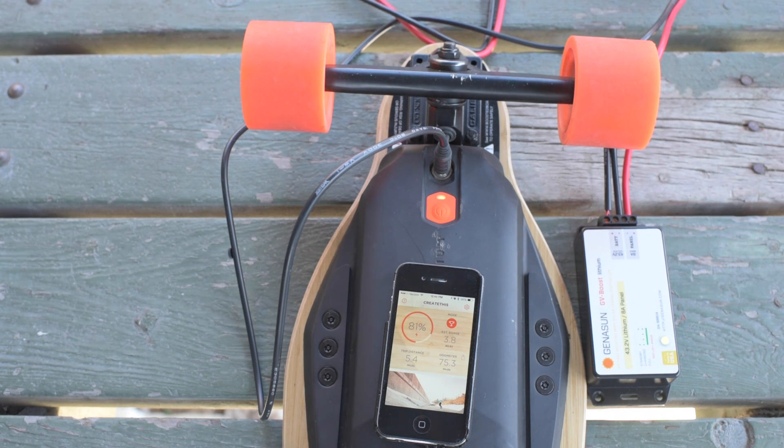So this is with 200 watt solar panels. 81% charged. And the only charge controller I'm using is this MPPT Genesun GV Boost charge controller. It's a 43.2 volt voltage setting, I think. And the solar panels are just wired directly to it.